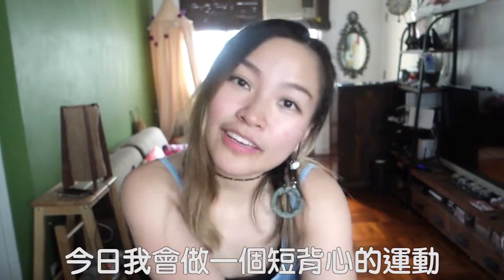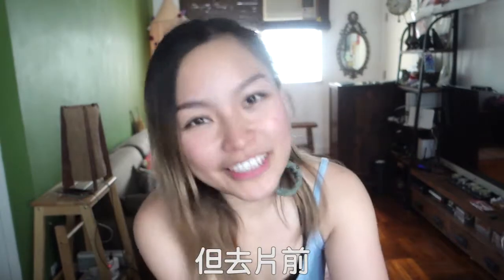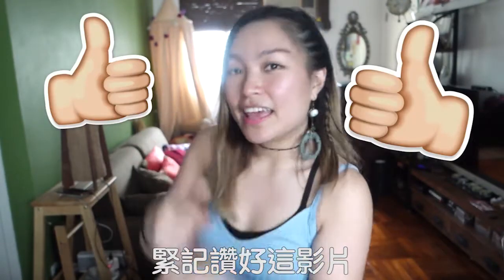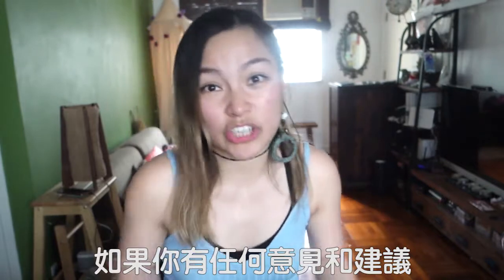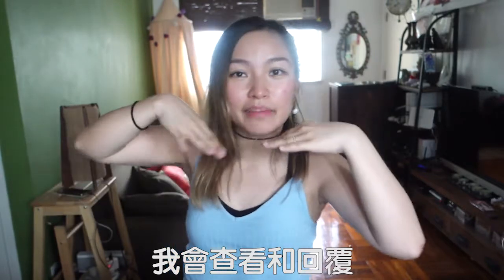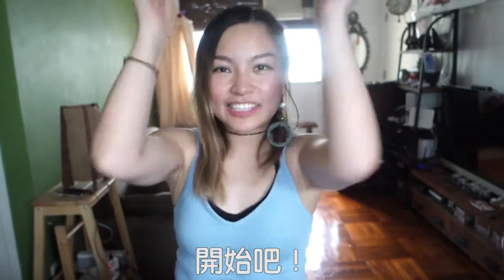Today, I'm going to do a workout for these lovely crop tanks. It's all about arms and abs. But before going to the workout, please give this video a thumbs up and subscribe to my channel if you want to see more. And also, if you have any comments or suggestions, please leave them in the comment box below so I can read them, reply, and get more inspiration and ideas. I know you can do it. Let's get started!